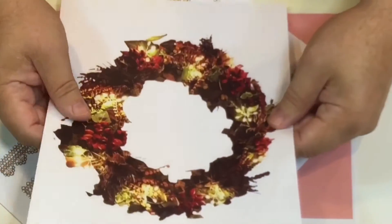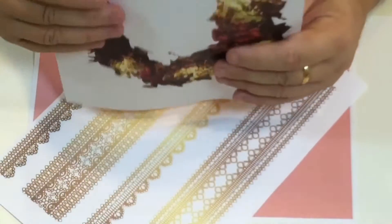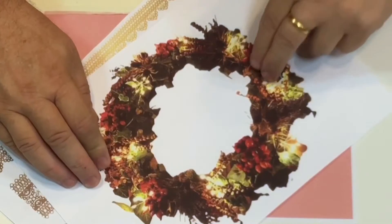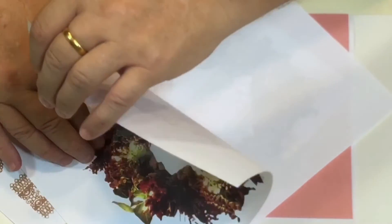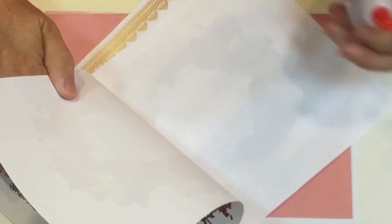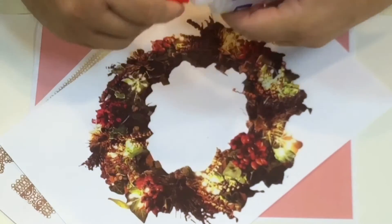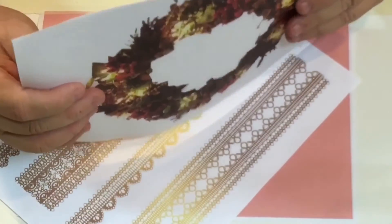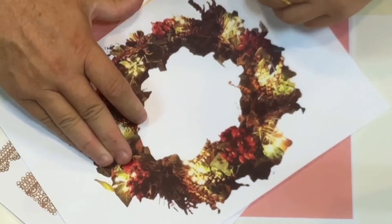Decide which side you want to be the top and which the bottom — I'll have that as the top. Make sure everything is perfectly together, then glue one side. I'm going to put ribbon in the middle, so I'm leaving that area free. Just take a little bit of glue — let me just take the top off — put those together again, hold it down and stick.